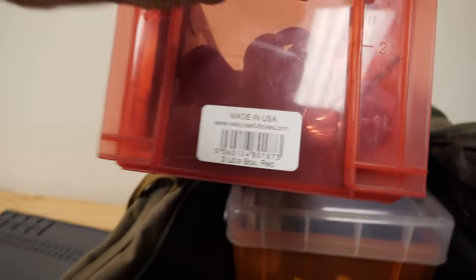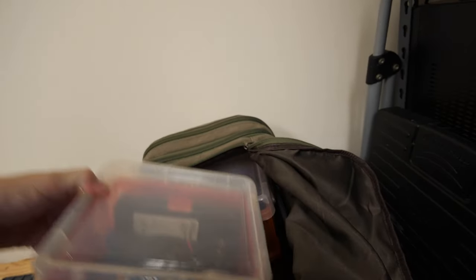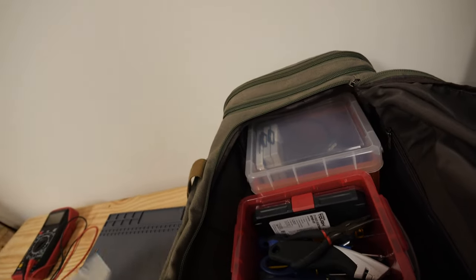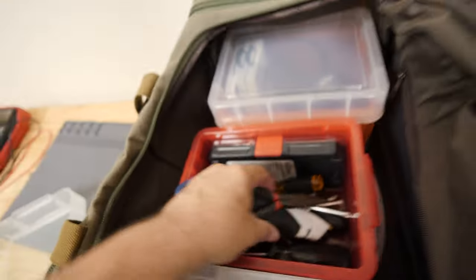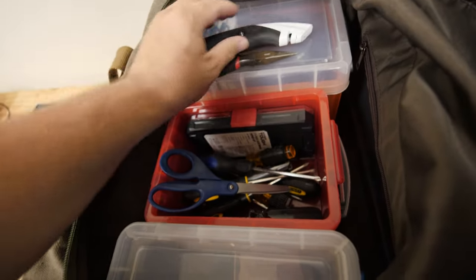These were sold as 'Really Useful Boxes' — I've had them for a very long time. I did this instead of a normal tool bag, because this box holds all my tools. It's going to be kind of hard to show it all to you. We've got pliers and a retractable utility knife.